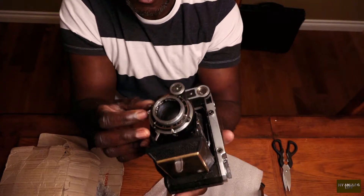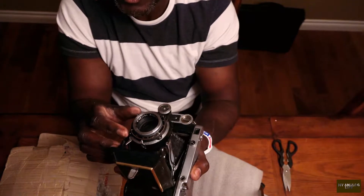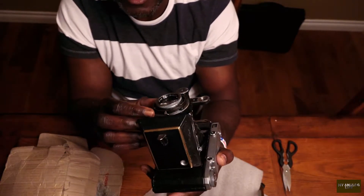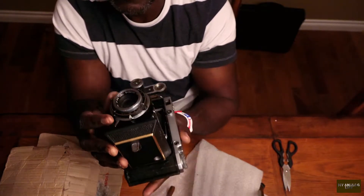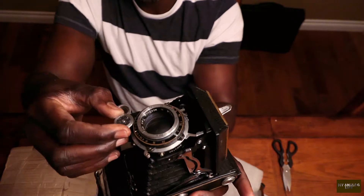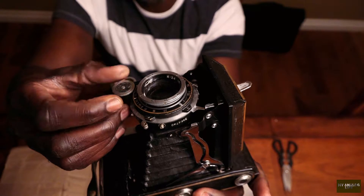When I buy these cameras I always try to make sure the listing mentions that it works. If it doesn't work I don't even go near it, because I actually shoot with my cameras — I don't just collect them. Oh, this is cool — I don't know what that does but I think it changes the focus distance.